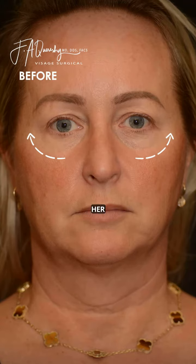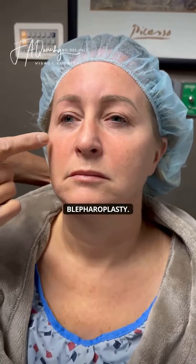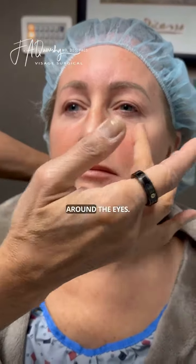Finally, to top it off, we're going to do a little bit of fat transfer — just a little bit of under-eye support without doing any blepharoplasty — that will give her a nice filling around the eyes.